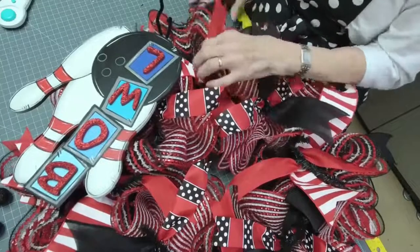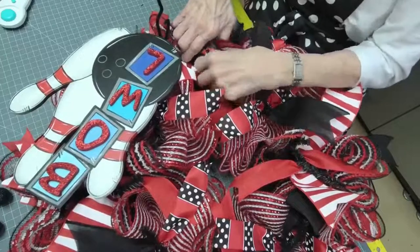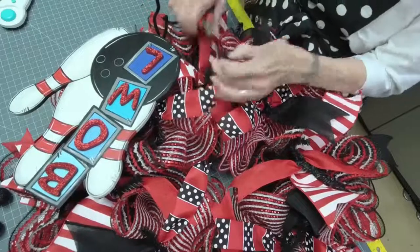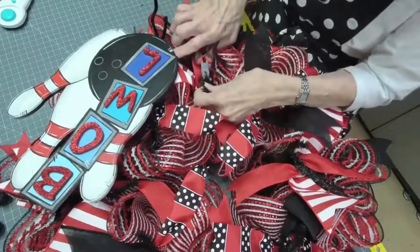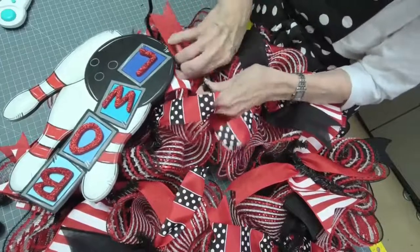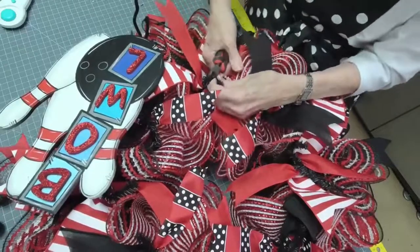If you have a group of friends — say you're getting married and want something for your bridesmaids — you can all get together and we'll have a wreathing party. You'll be able to order food and drinks at the venue.